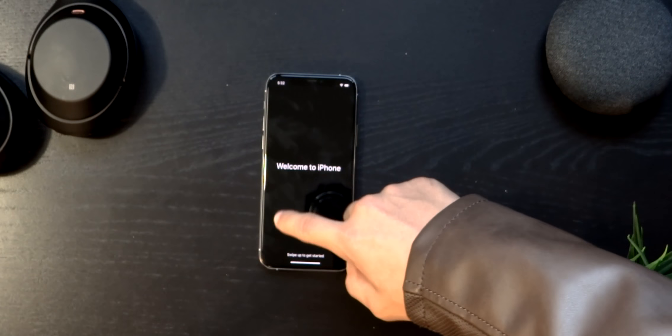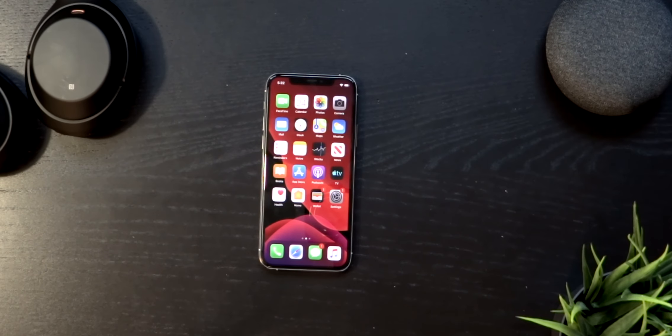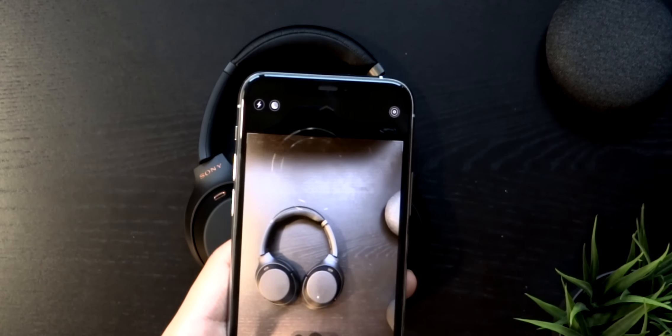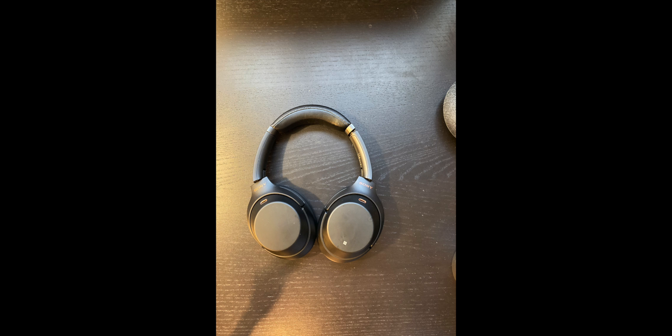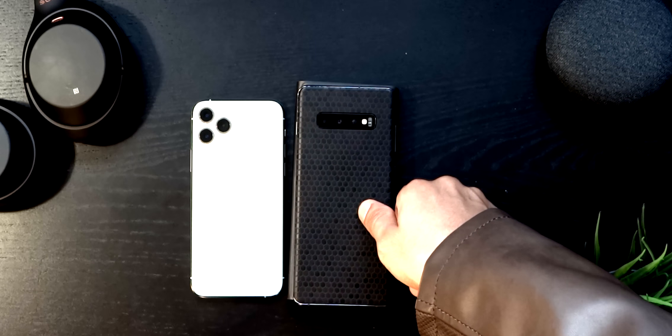There we go — iPhone is set up and ready to go. This is the camera: like I said, there's ultrawide, putting those up on the screen right there for you — ultrawide, standard, and then the telephoto one.